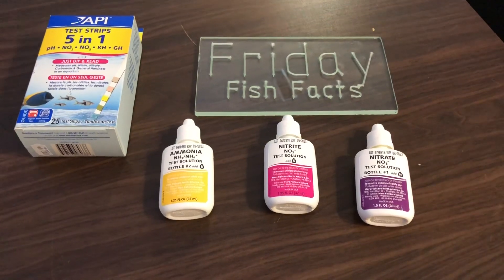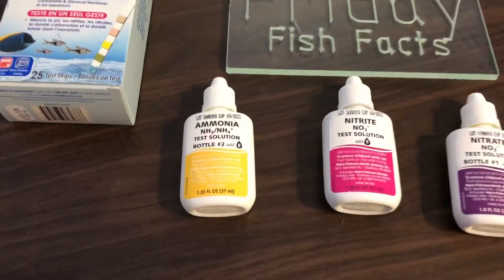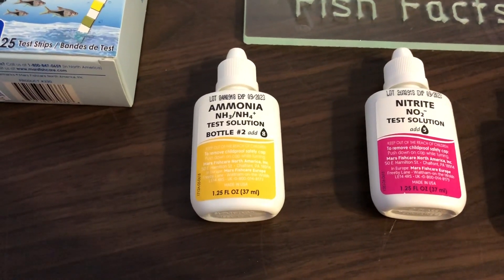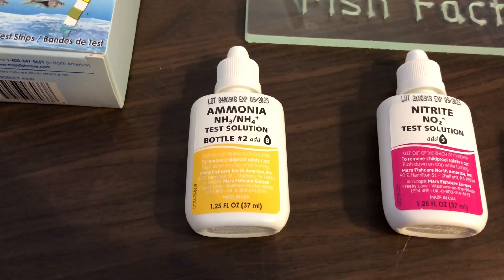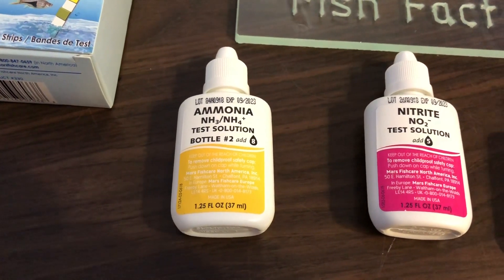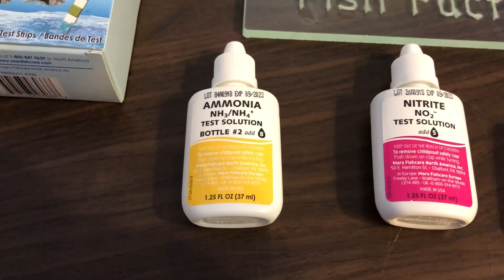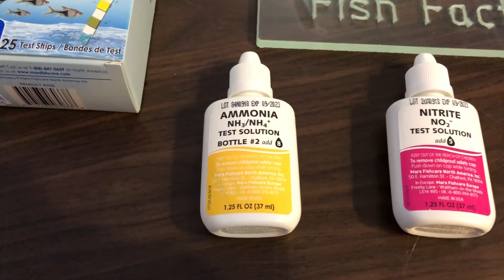The beneficial bacteria we've added to our tank will turn the ammonia into nitrite, and from there it will turn that nitrite into nitrate. We need to make sure that our levels of ammonia and nitrite are always at zero — otherwise it's going to be danger, which means death. Start doing water changes and get them down to zero.